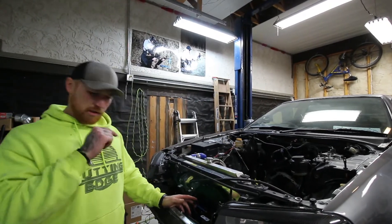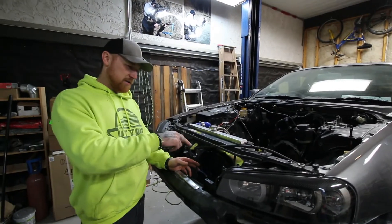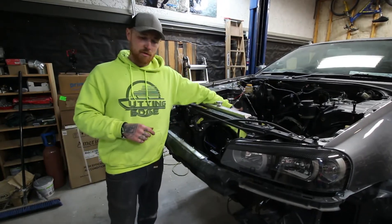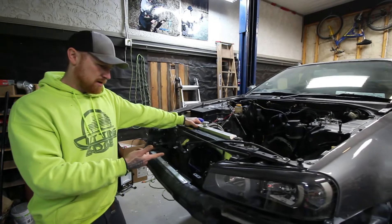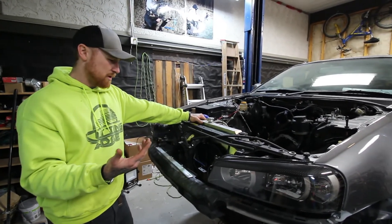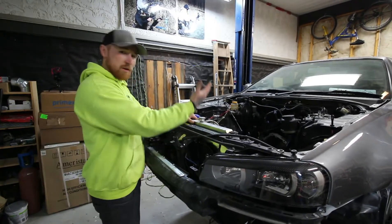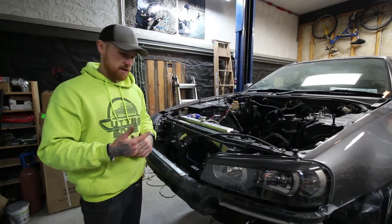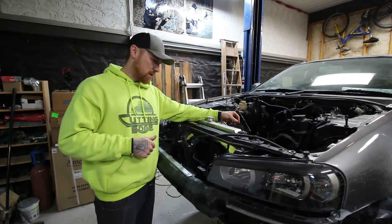Now one thing we just tested: these fans are set up to pull air, because they are normally meant to be on this side. We hooked the battery up — black to negative, blue to positive, which it's normally supposed to be — and it was pushing air this way. Since I want the air to go through the engine, all I have to do is reverse the polarity, and it's going to push the air through. We tested it to make sure that was a-okay.